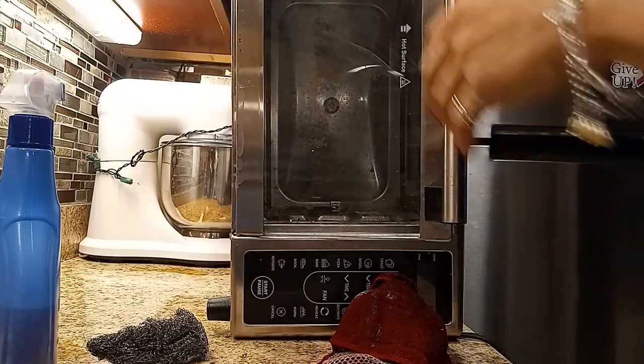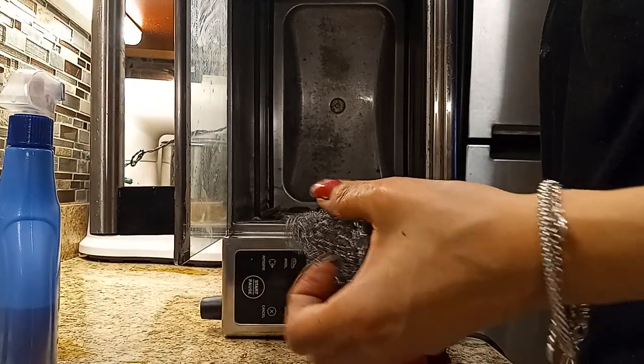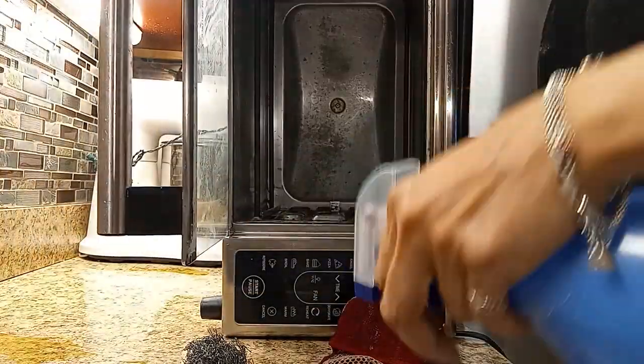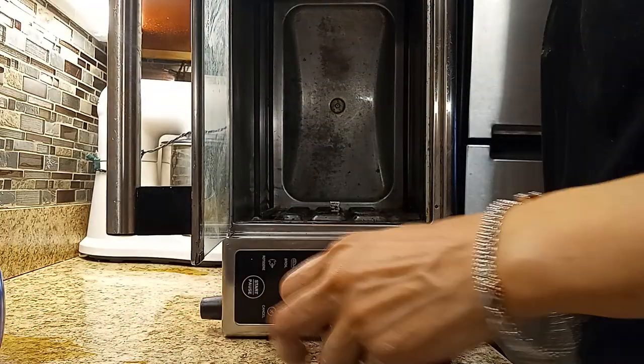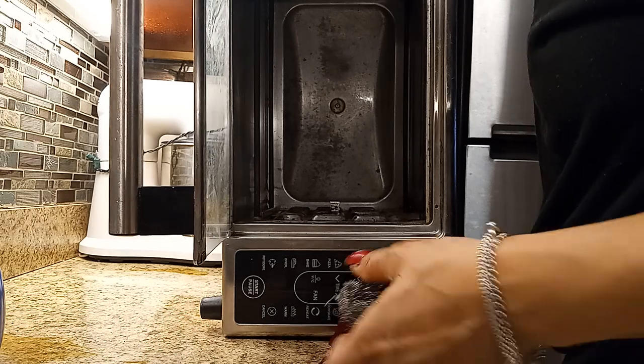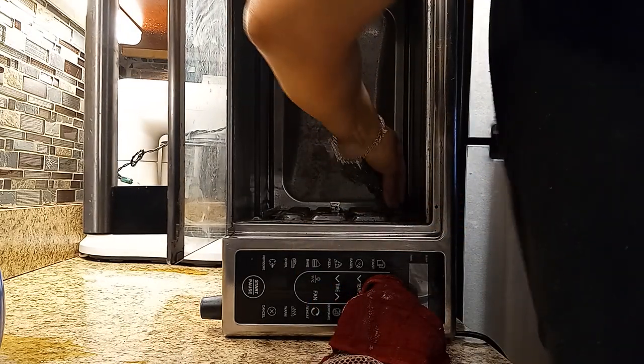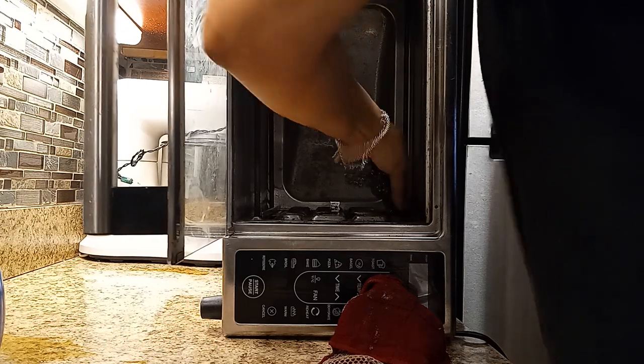Guys, I'm still at it! Now I've got to lay it aside. Hopefully by laying it on its side it doesn't go bad, because if it does guys, I'm telling you I'm going to be so upset. But I need to do it like this because otherwise it's hard to get in there.